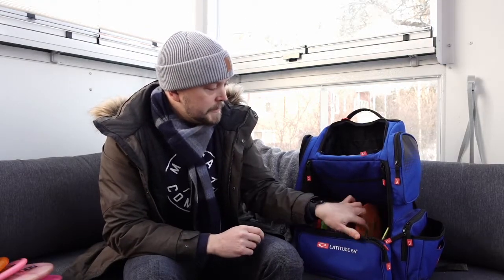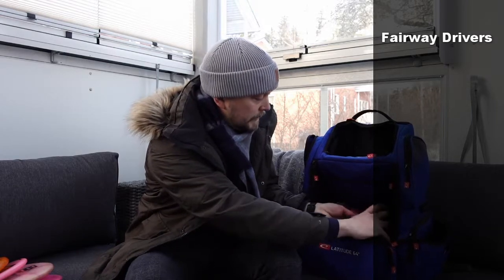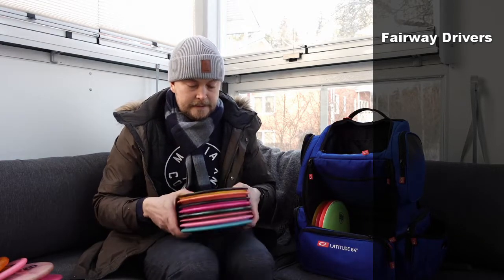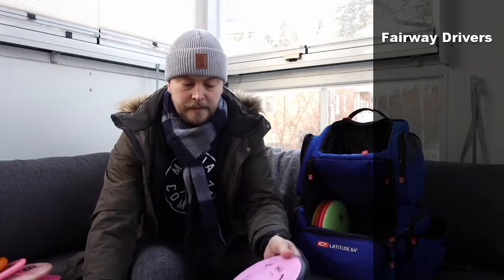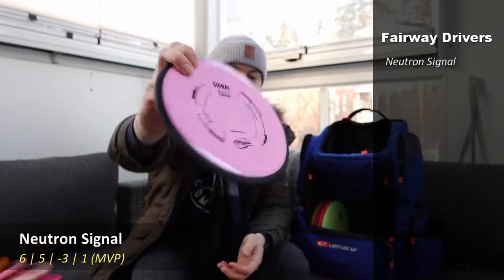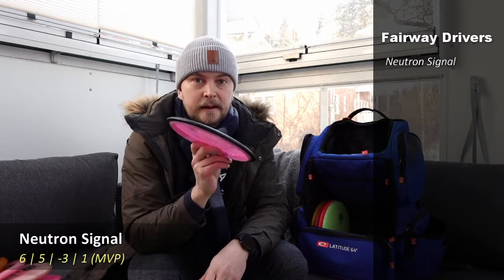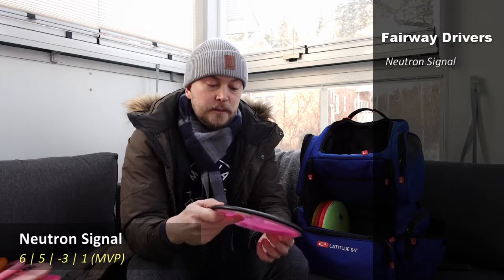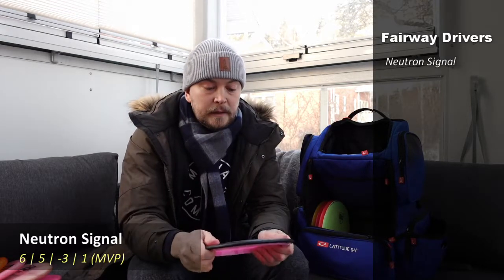Let's get into the fairways — I have quite a few, plus some specialty discs I'll show later. There are eight discs here. Starting with the slower speeds, from MVP a Neutron Signal — very understable. It's for easy tunnel shots around 90 to 100 meters where I don't want to push the Bus too far, or for a turnover shot at longer distances. Also very flat with a nice feeling in the hand.